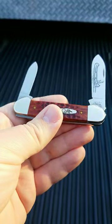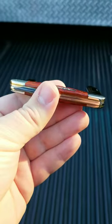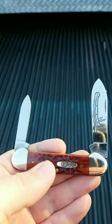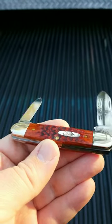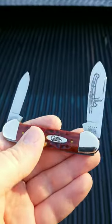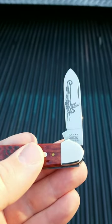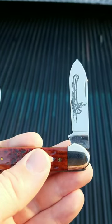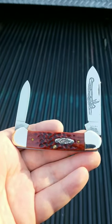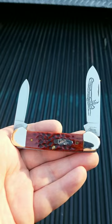It has brass bolsters, it has bone handles. I believe Kirby Creek was asking me when I put this up as Knife of the Week if that was whiskey bone — the color — and I believe that he's right. That is the color of these handles. And here on the blade, we have this awesome Indian paddling the canoe. I mean, it's just such a super classic knife, and I really like it.